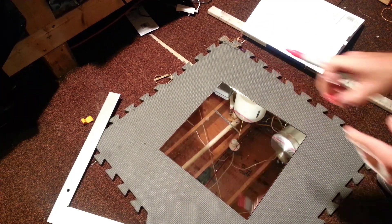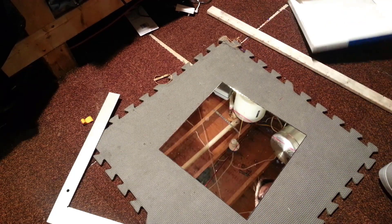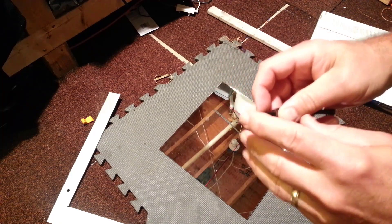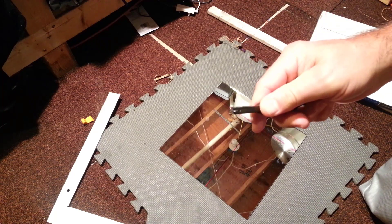With your piece of glass marked, don't forget to cap your Sharpie and track down your nifty glass cutter. My glass cutter is from Harbor Freight and it costs about two bucks.